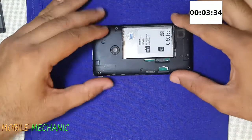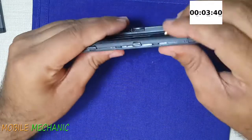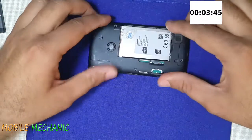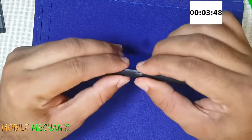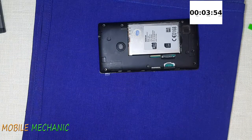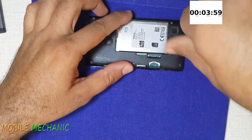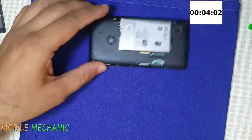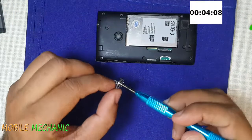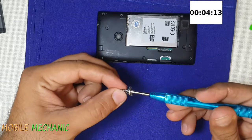Here comes the mid-frame. Apply a little pressure and it will snap into its snapping points. Here come the screws. Only one thing to remember about these screws — there are 4 short screws and the rest are a bit longer. The 4 short screws go in the corners and the other screws go elsewhere.